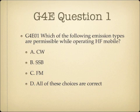Question 1. Which of the following emission types are permissible while operating HF Mobile? A. CW. B. Single sideband. C. FM. Or D. All of these choices are correct.